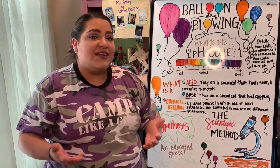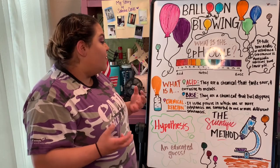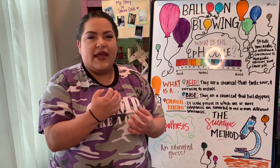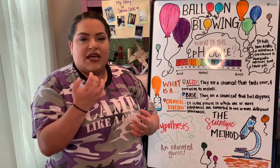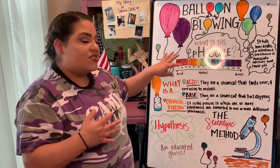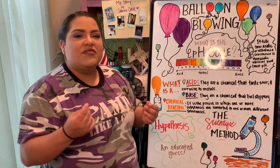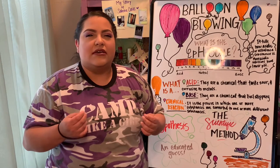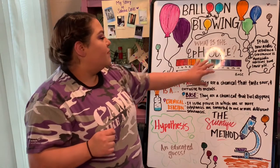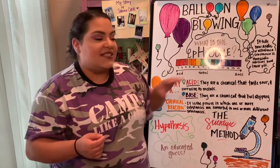So what is an acid? What is a base? An acid is a chemical that tastes sour and is corrosive to metals. They have that sour, tarty taste — like an orange, a lemon, or a lime. That's more acidic and you can find that with a lower pH number. Bases are a chemical that feels slippery. When you think of bleach or a cleaning product, they're a little bit slippery. They're going to be more on the higher side of the scale.